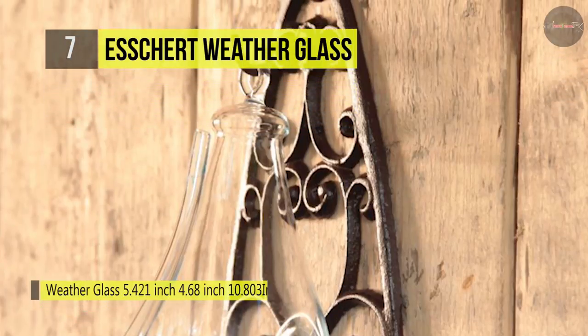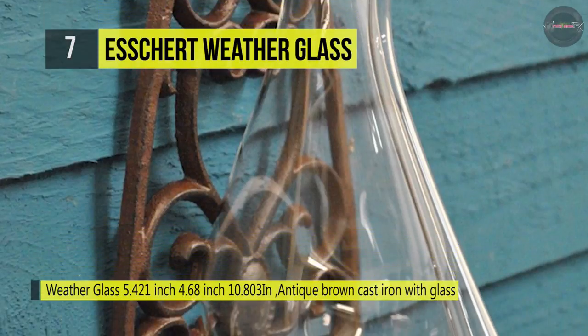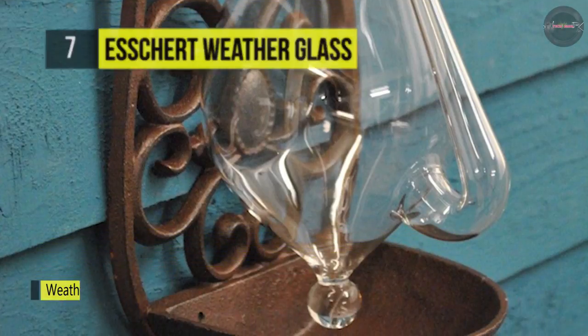Falling water in the spout indicates increasing pressure and possible improving weather. You can add color to the water to make this not only a functional but beautiful instrument, and it comes with a cast iron filigree holder.